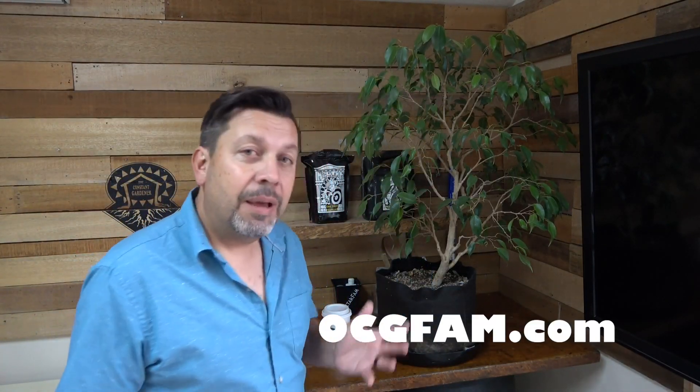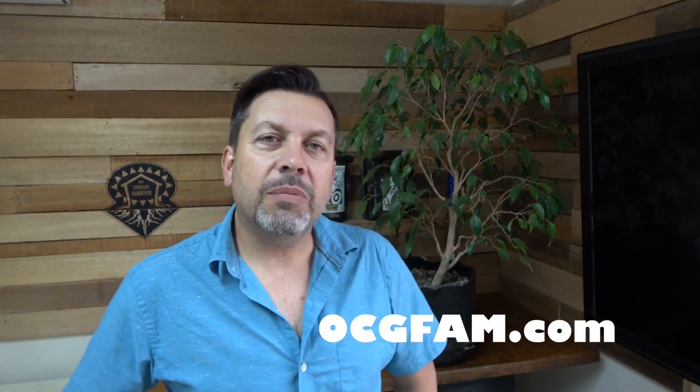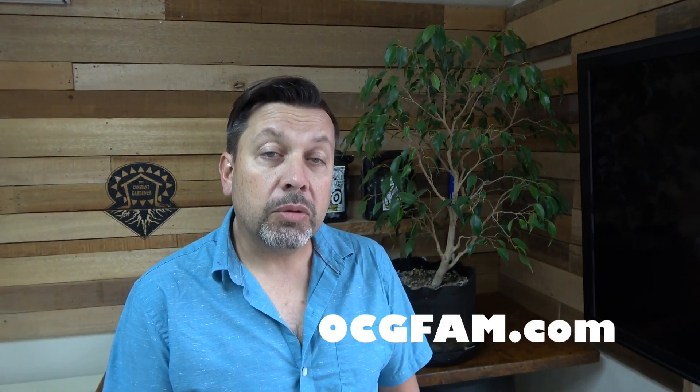Hey there, Bob. Stanley's with us today. Stanley, how you doing? How are the kids? Bob from Oregon's Constant Gardener, welcome to the OCG Fam Show — to you, my YouTube buddies.